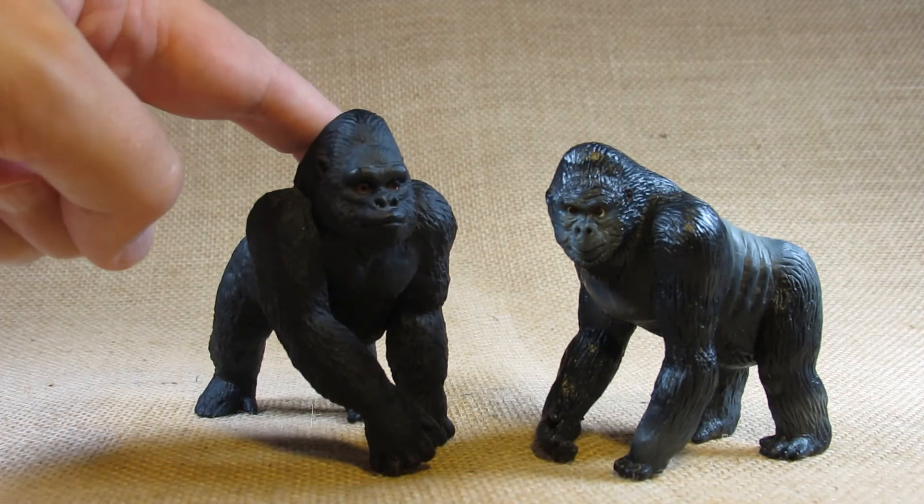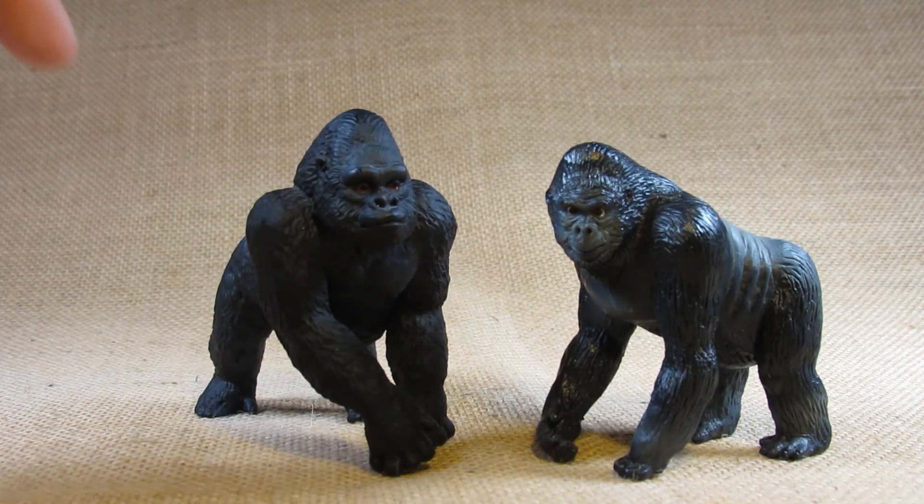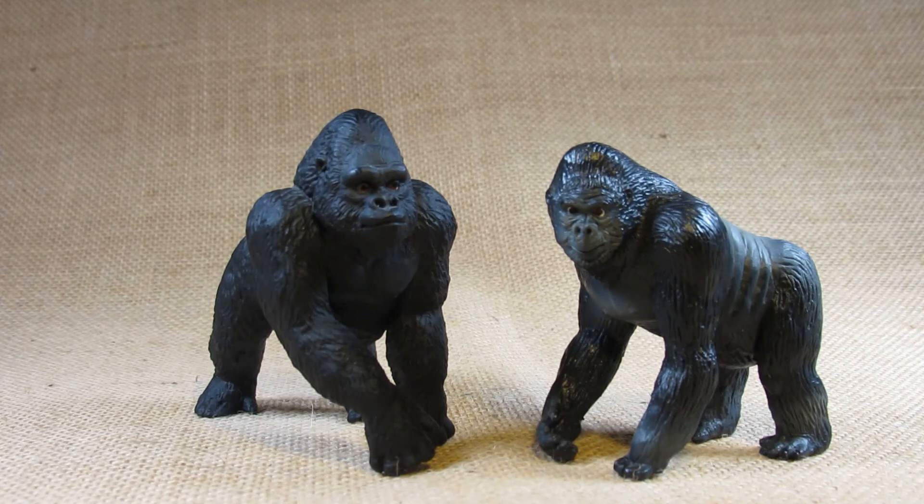So there it is — this is the Safari Limited Wild Safari Lowland Gorilla. Thank you for watching my video. Please like the video, leave a comment, and subscribe to my channel to keep up to date with my future reviews. Until next time, goodbye everyone.